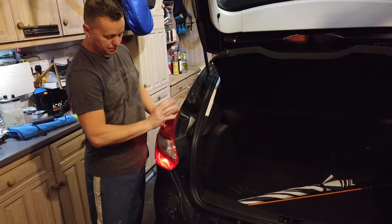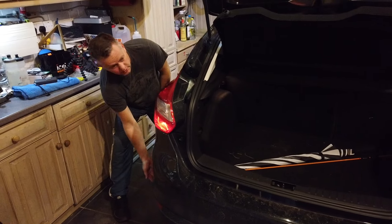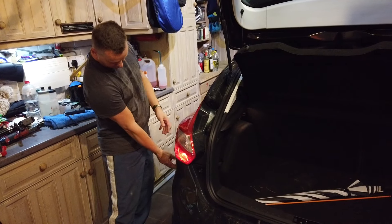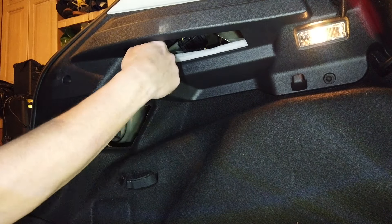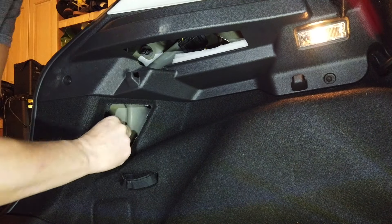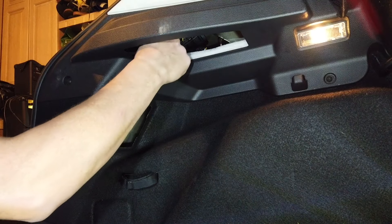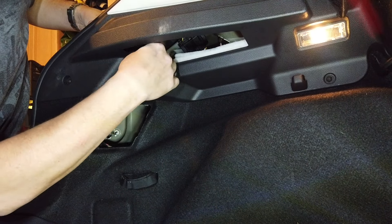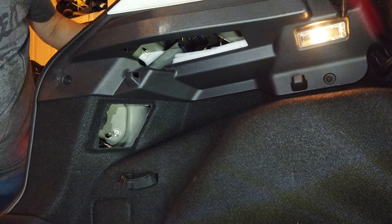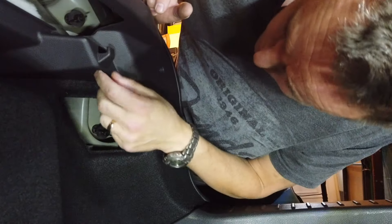First things first, we need to get the boot open and the rear lights have to come out - we need to take both rear lights out. There are some fixings in the back and two screws underneath the wheel liner. There are some body clips around here to be careful with, but it shouldn't be too bad. We'll get the lights out and go from there. We'll take the cover off - there's one screw there and one at the top, so we'll pop those out.